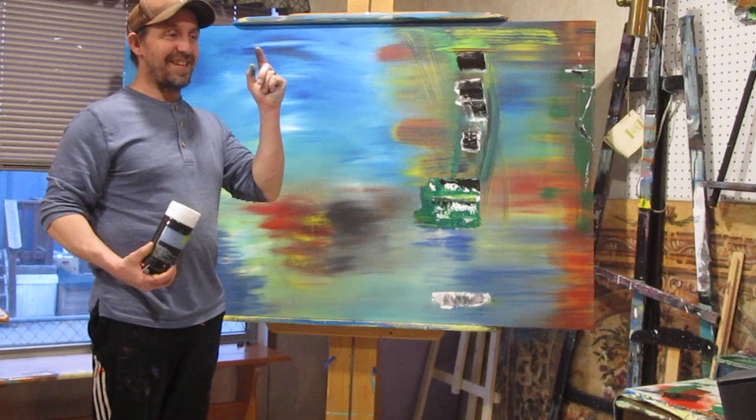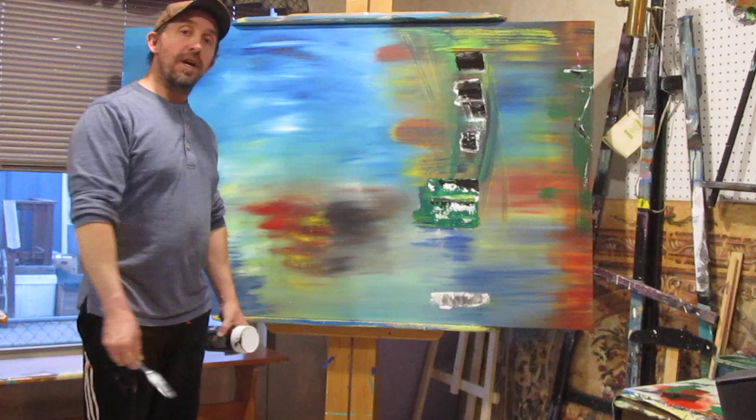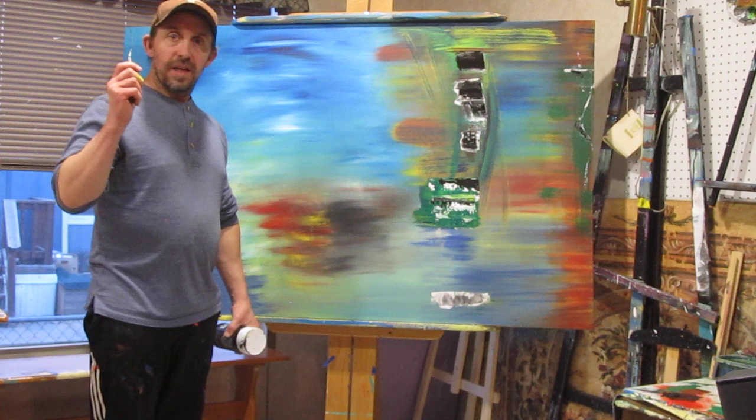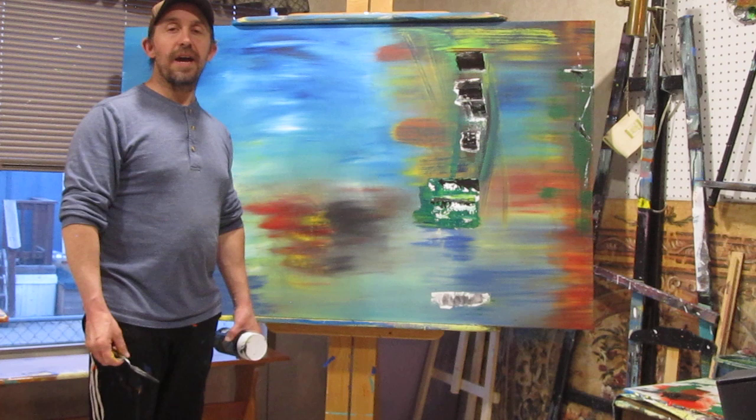And my son looks like the Incredible Hulk. Until next time, thanks for watching. Please like, subscribe, and share our channel. Look through all of our other videos — we have a lot of fun, cool videos. And if you have time, go to Amazon and check out some of the prints we have. We have limited edition prints up there for five bucks a piece, all autographed and limited edition. Thanks for supporting my art. Appreciate it. You guys have a great day. Bye.